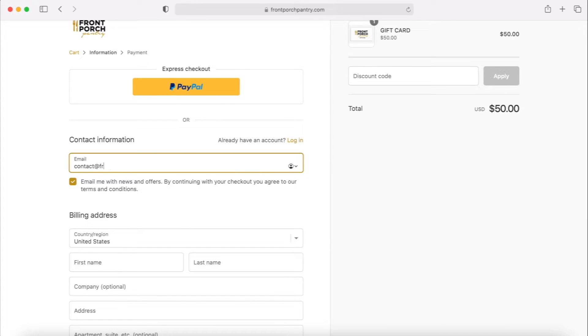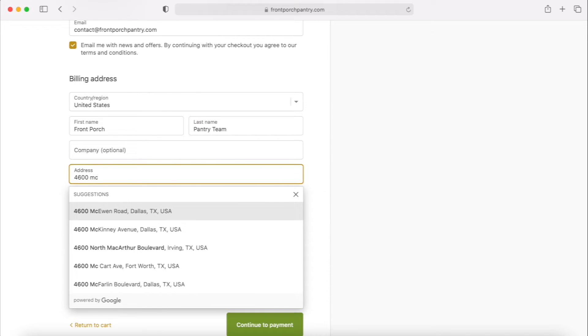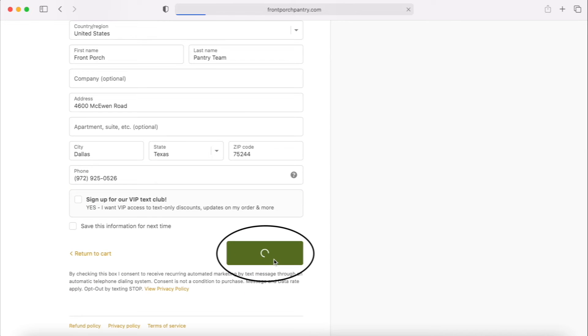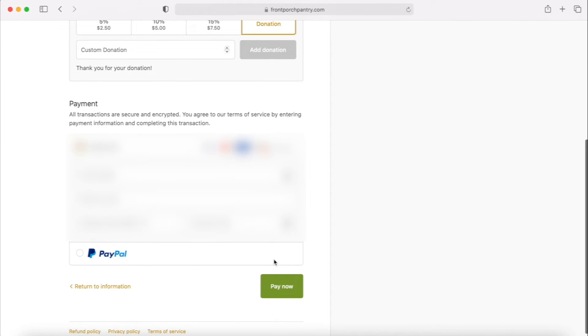Here is where you'll have to enter your email address and billing address. After entering all the information, click on Continue to Payment. Enter your payment information and click Pay Now.